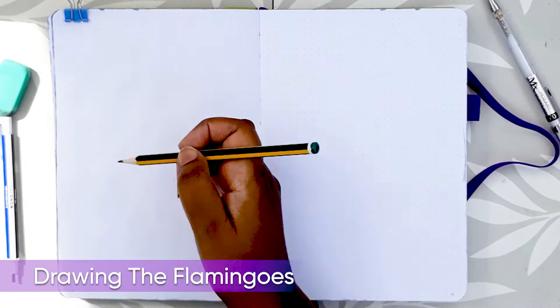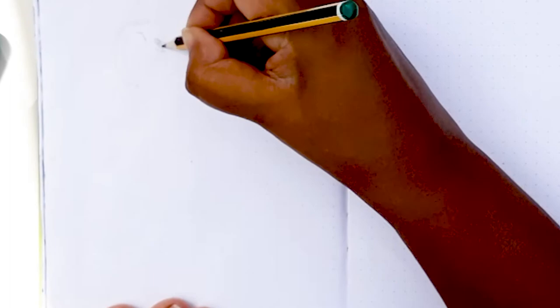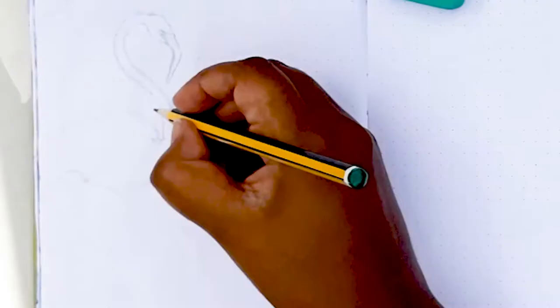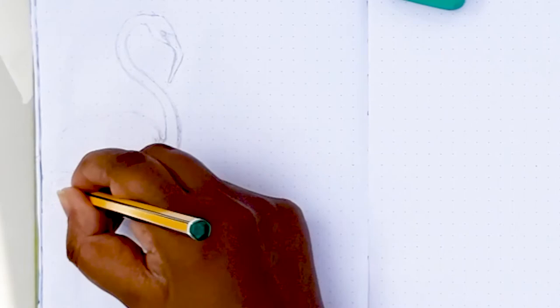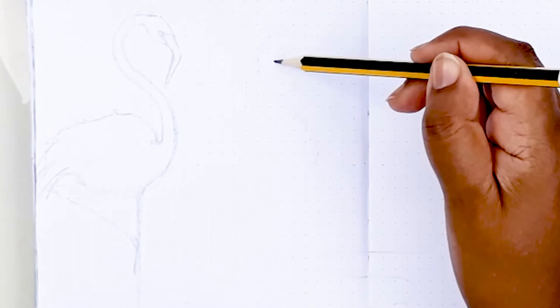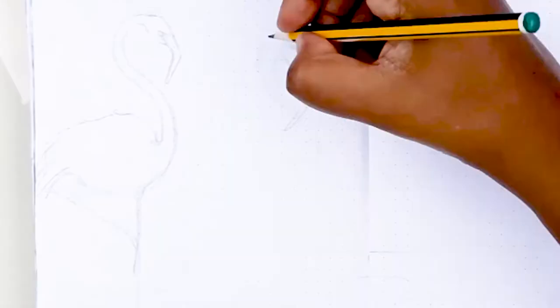I actually did this sitting in the garden because British Summer Time finally decided to make an appearance and we had a beautiful sunny day, so I took my camera setup onto our picnic table. I felt my June cover page should represent a sunny summertime theme, and the idea came to me of flamingos walking along a beachfront. I looked at some photos of flamingos for reference and then just got started.